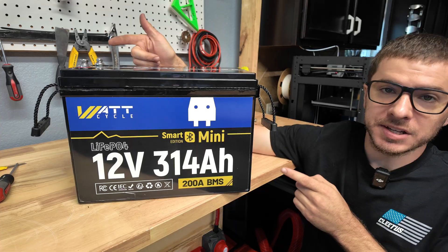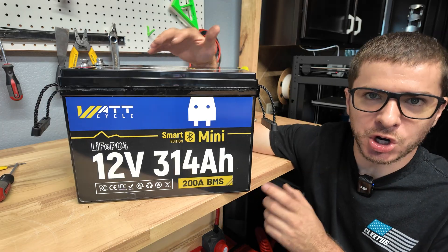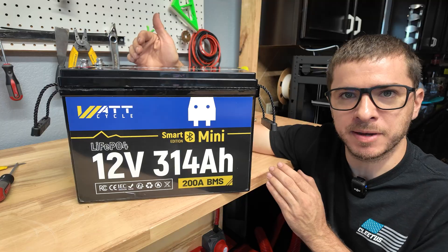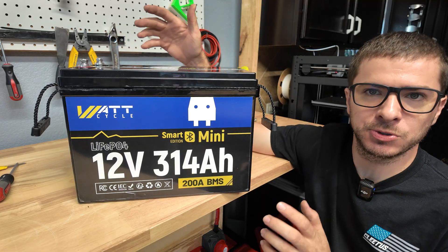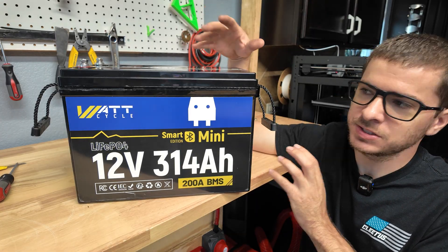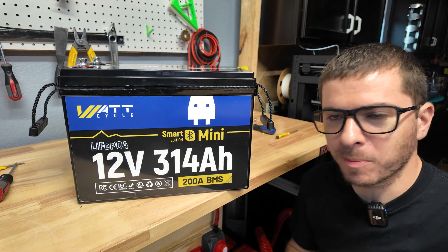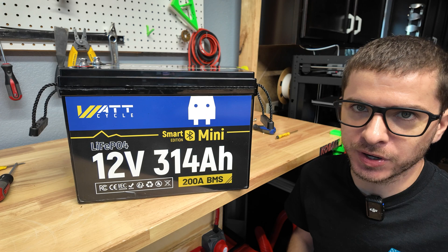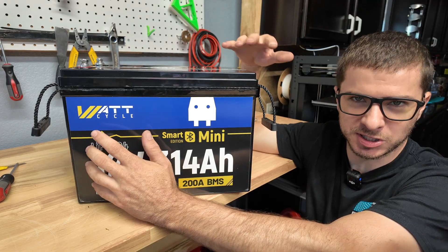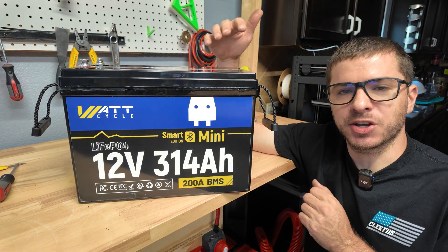That wraps up testing the Watt Cycle 314 amp hour battery. It passed all our tests — high current protection works, and the low temperature charging protection per the website only activates below 4°F, so I may not have gotten it cold enough. Build quality looked really good, the BMS is heavy duty with Bluetooth and all the bells and whistles you'd want in a medium-priced 300 amp hour battery. They make batteries in 12, 24, 36, and 48 volt configurations, including a 628 amp hour 12 volt model. I'm putting this into service in my 12 volt solar power system for real-world testing.